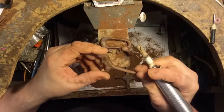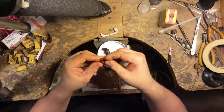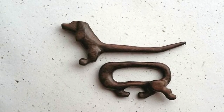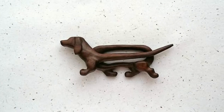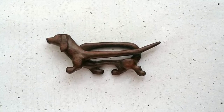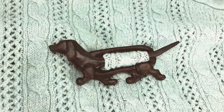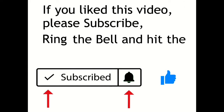So once again we're at the end of another video. I hope that you enjoyed this and got something out of it — I think the final piece turned out really well. If you have any questions or suggestions, please leave them in the comments below and I will try to get back to you as quick as I can. Thanks so much for watching, and until the next one, bye for now.